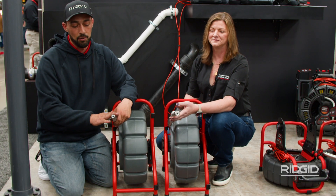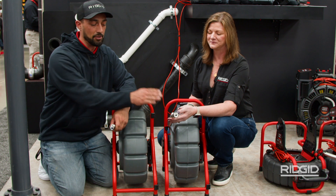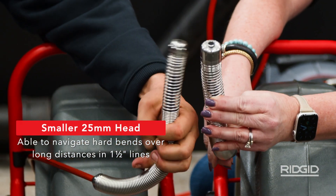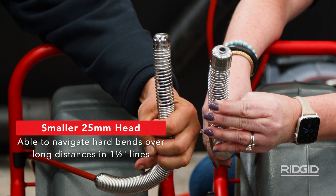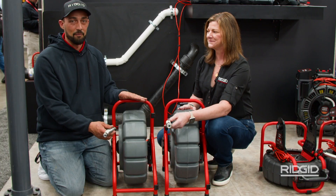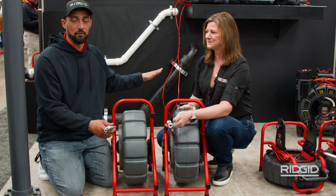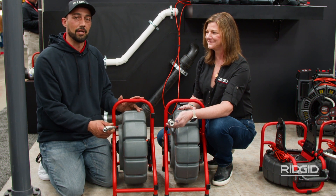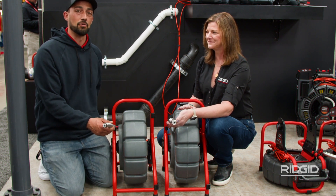This one can now do inch and a half up to eight inch pipe versus the original doing two to eight inch pipe. With that smaller head, slightly smaller options, it's just a lot easier to navigate and go through the line and give yourself a better inspection. I've always been a massive fan of the M40, and I'm just super excited that they went from a 130-foot model to now having this available on the 200-foot model, making it easier for inspections and calls.